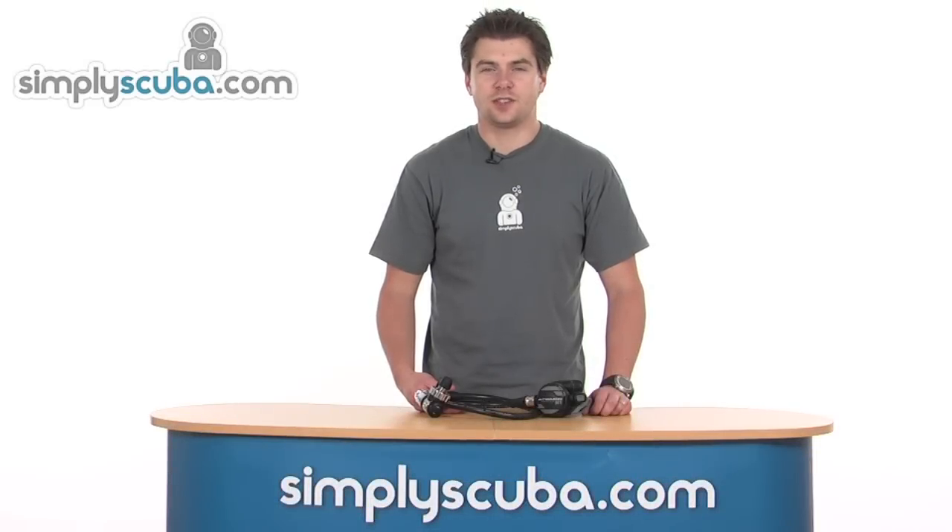Hello and welcome to Simpscuba.com. In this session we're going to look at the Atomic M1 regulator, so let's take a close look.